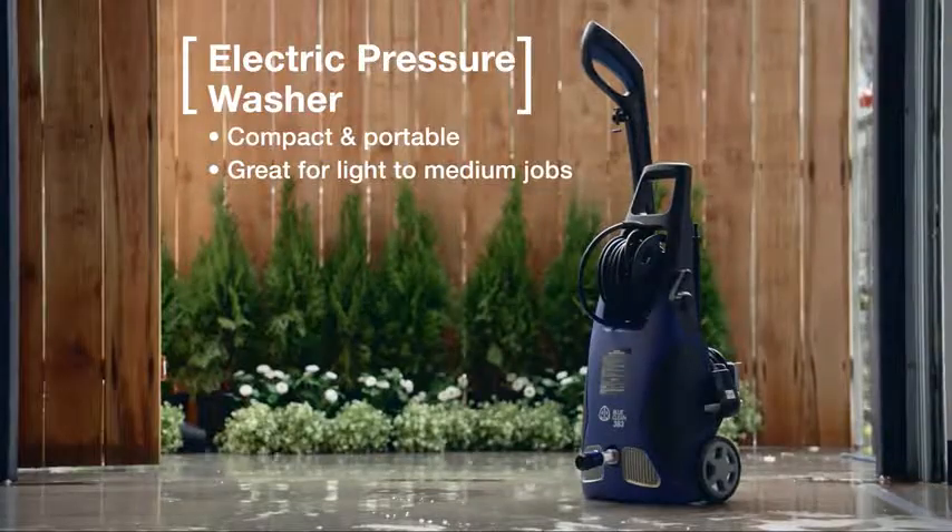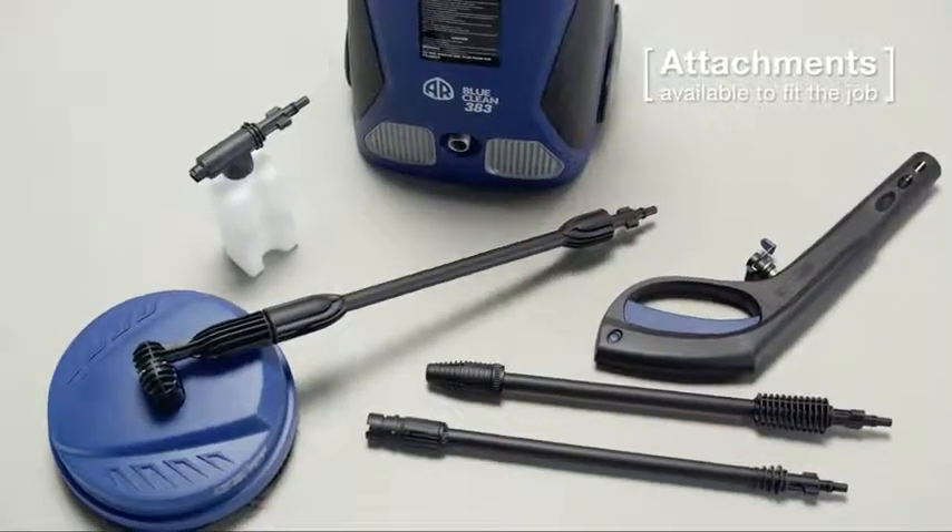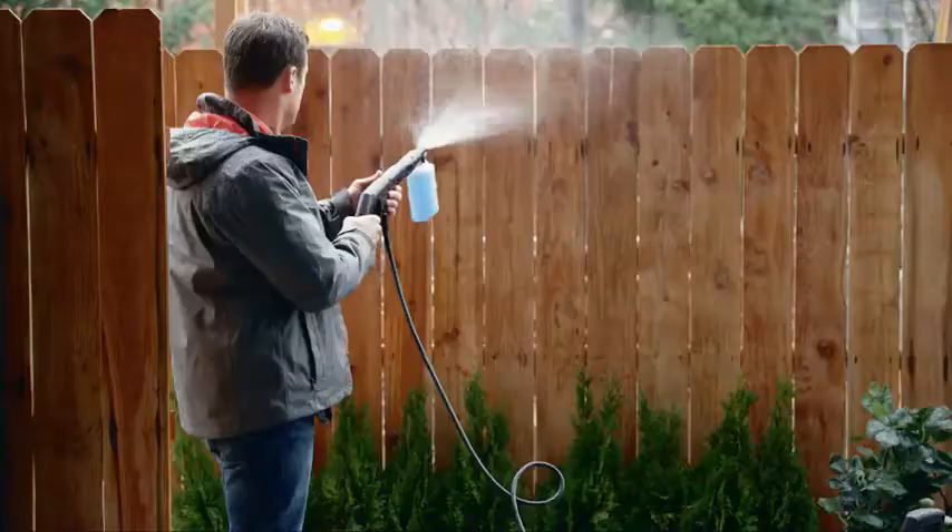Most residential jobs can be done with an electric pressure washer. Add a detergent to tackle mold or mildew.